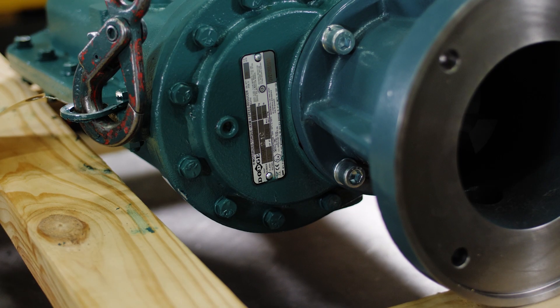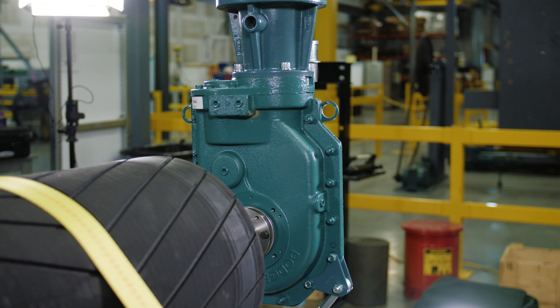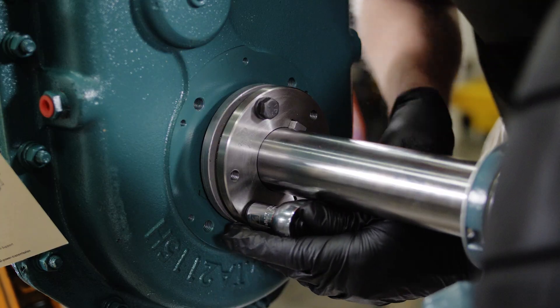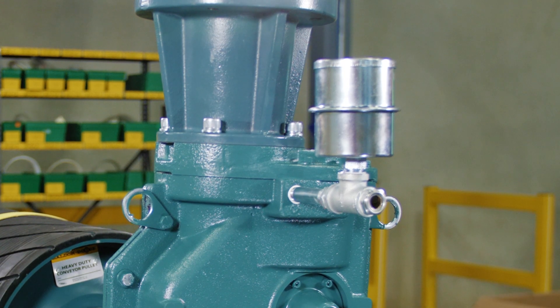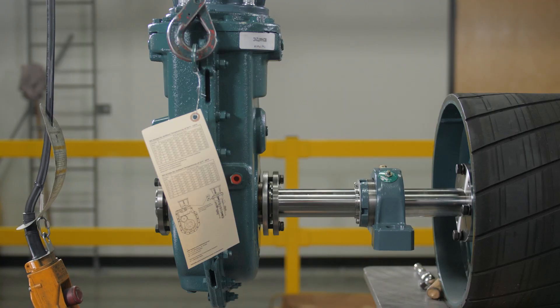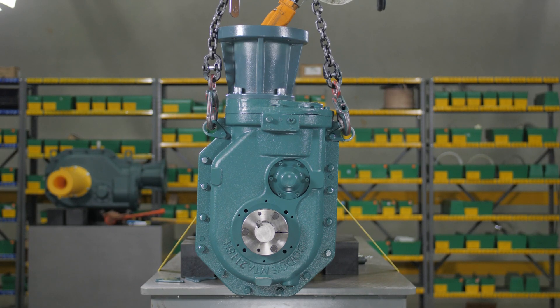Dodge Motorized Torque Arm II gearboxes are the most compact right-angle heavy-duty gearboxes on the market. Using the patented twin tapered bushing system, the gearbox can be mounted in a variety of positions. This video demonstrates the installation of a breather kit that ensures the longest possible life when the gearbox is mounted with the motor vertically, also known as position D.